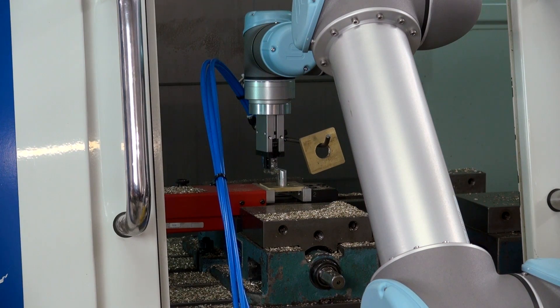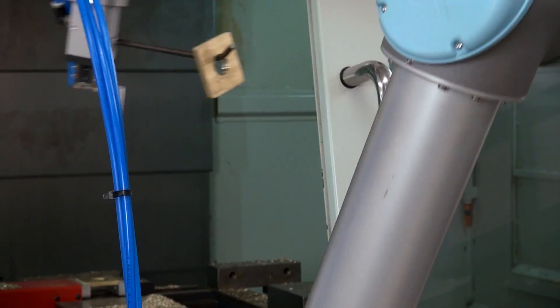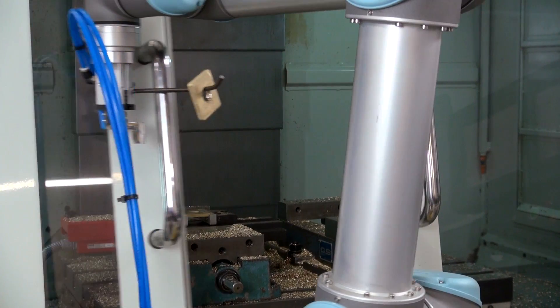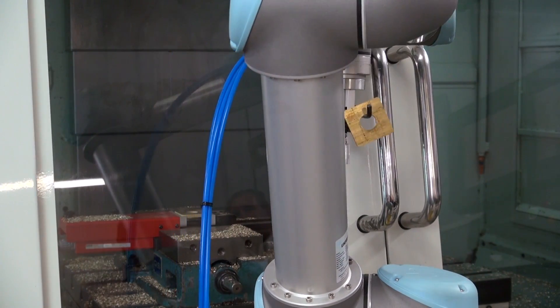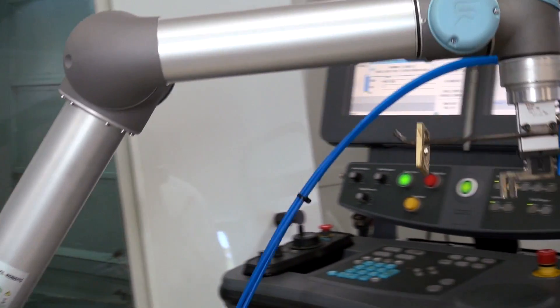Our whole company premise was to bring manufacturing back to the United States and be competitive. We started looking at things that we could automate — simple and inexpensive — and so we started doing some research on whether there was low-cost automation out there, and then we came across the Universal Robot.